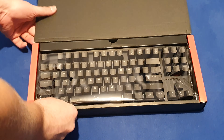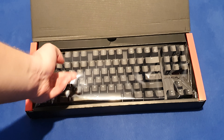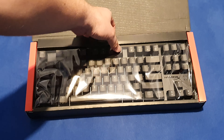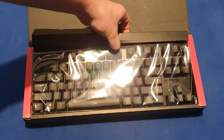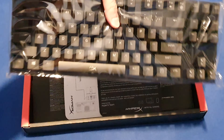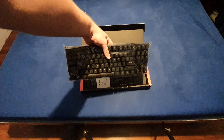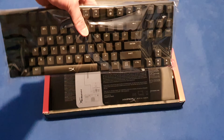As you can see, the packaging is pretty basic. I have popped out the keyboard.